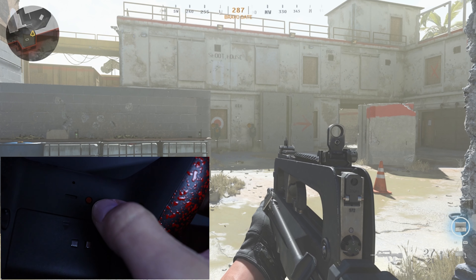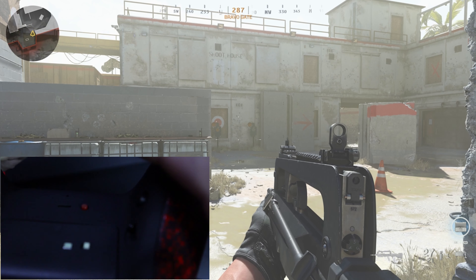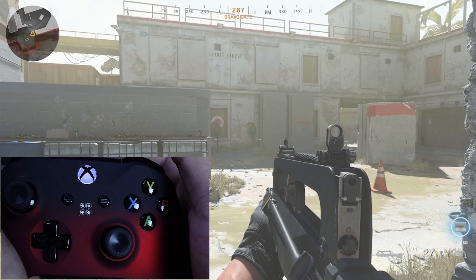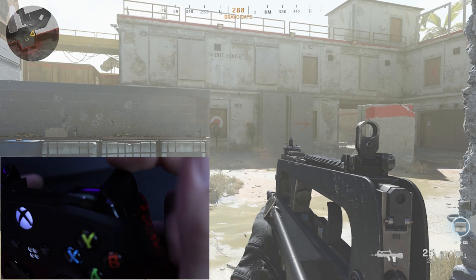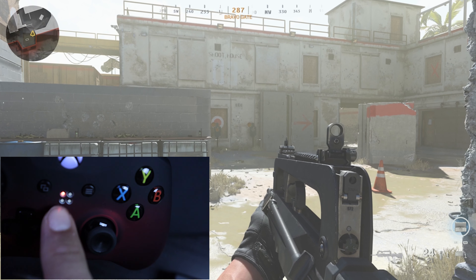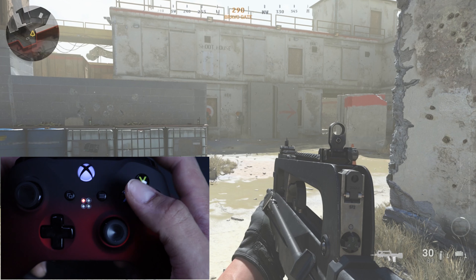Due to the virus outbreak going on right now, the box the controller ships in is just a regular Xbox controller box. If you've never had a modded controller before, it's going to take a bit of a learning curve to get used to everything. With no further ado, let's get into the juicy mods.